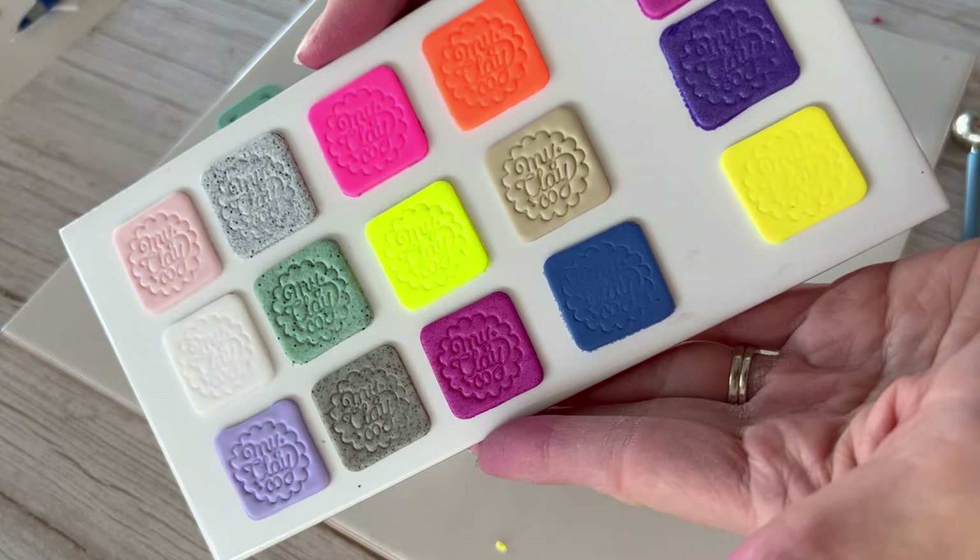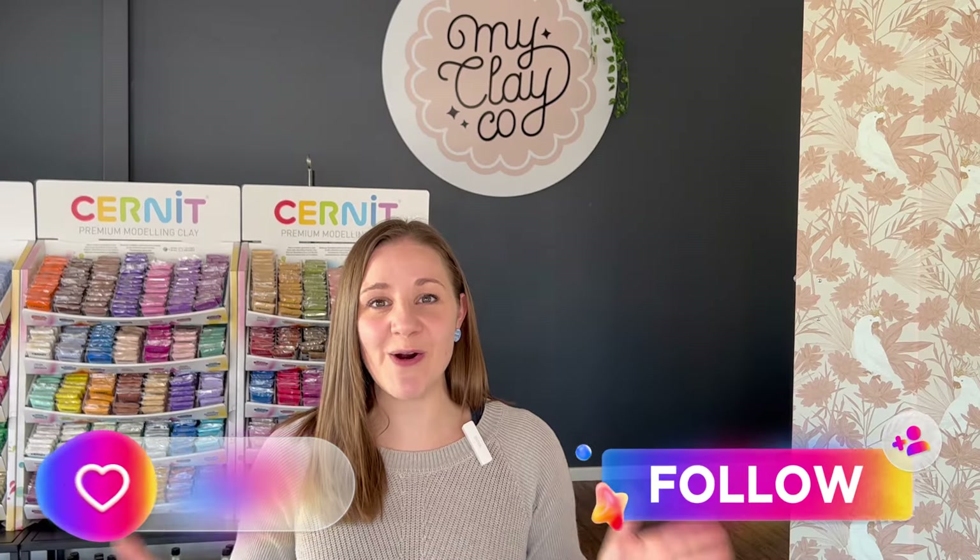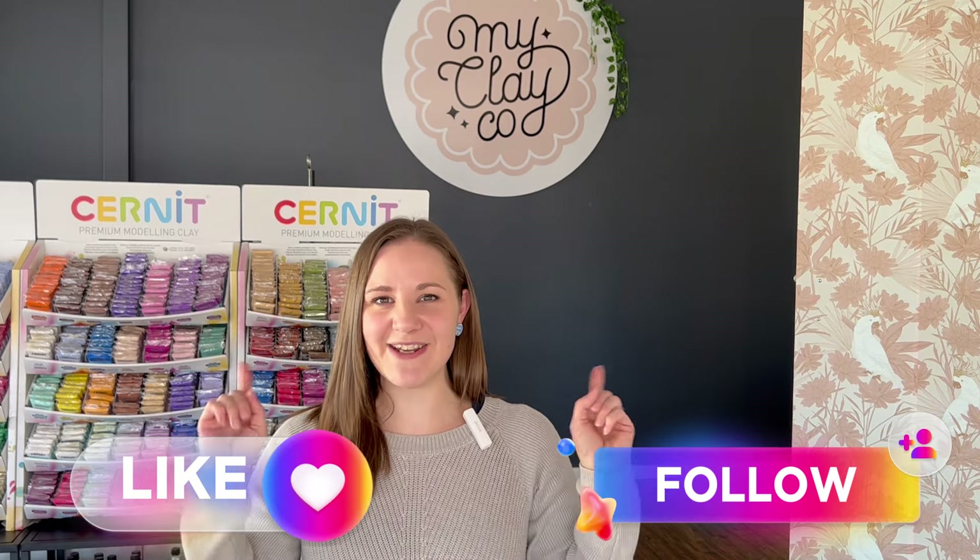I hope you found our video explaining the Cernet polymer clay range helpful today. If you have any questions or comments, drop them in the comments below — we're always happy to help. We'll see you next time!